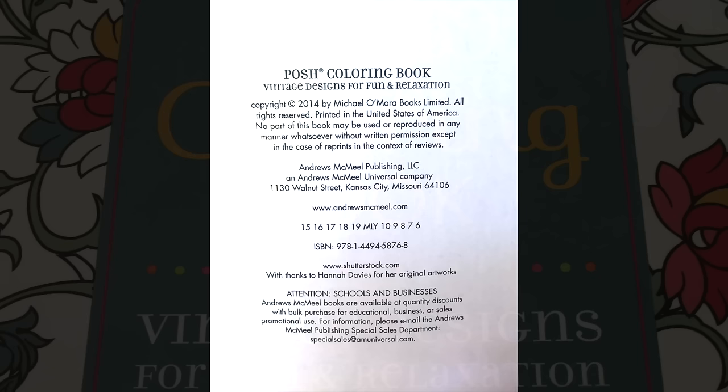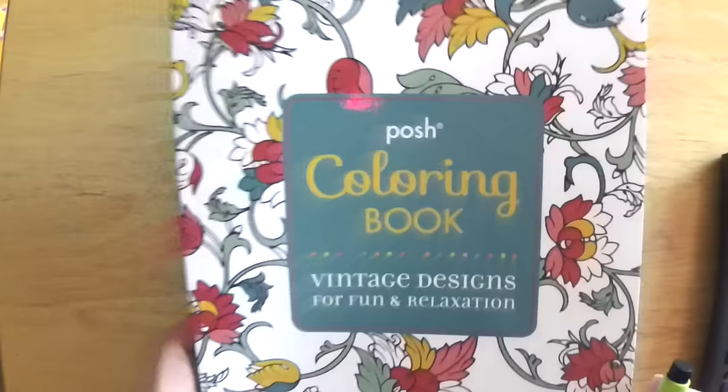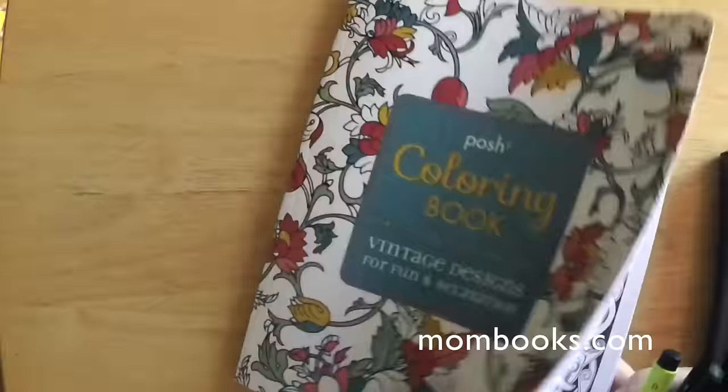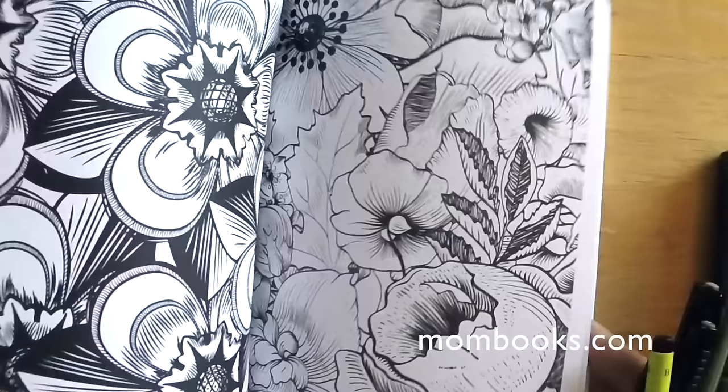Hi there, this is Marty from owingsart.com — that's o-w-i-n-g-s-a-r-t.com — and today we're going to take a look at an adult coloring book. There's a whole phenomenon, a movement with adult coloring books. You could call this art therapy, or a way to relax, or express yourself artistically in a different way. It can reconnect you with your childhood or bring back feelings of relaxation and enjoyment from when you were a kid.